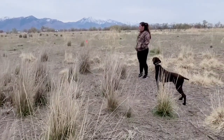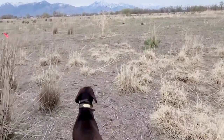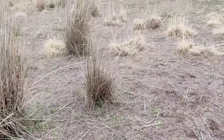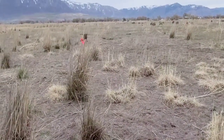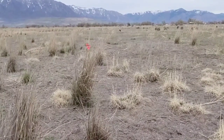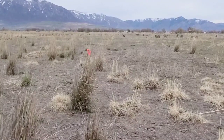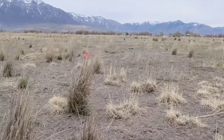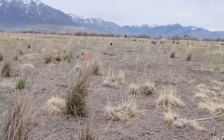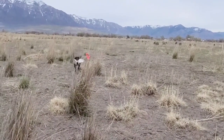My mistake was going up to him and releasing him and sending him after the bird. Rookie mistake. Basically what I did was reward him for not doing exactly what I wanted him to do — for being unsteady. What I should have done since I was training with other people is sent somebody else out to go retrieve the bird and made him sit and watch, so I could sit back and make any corrections if he made any movements toward the bird. More temptation — it was temptation.